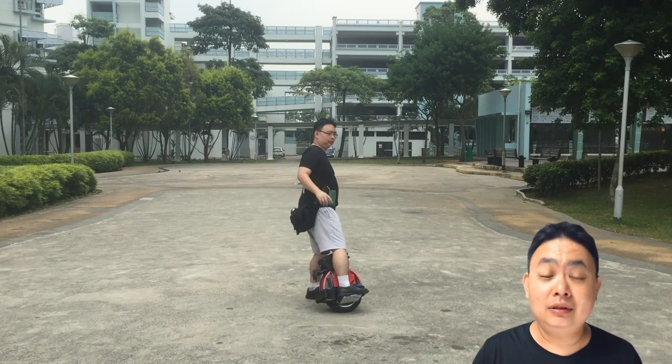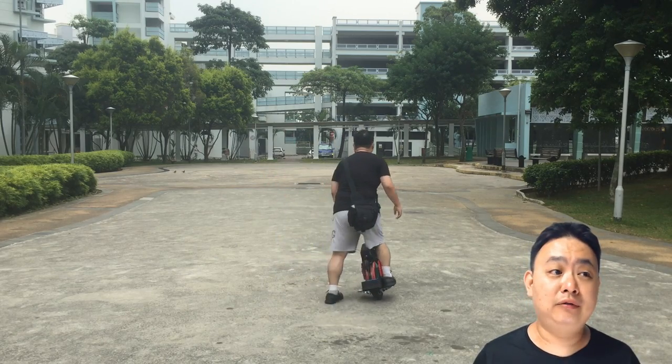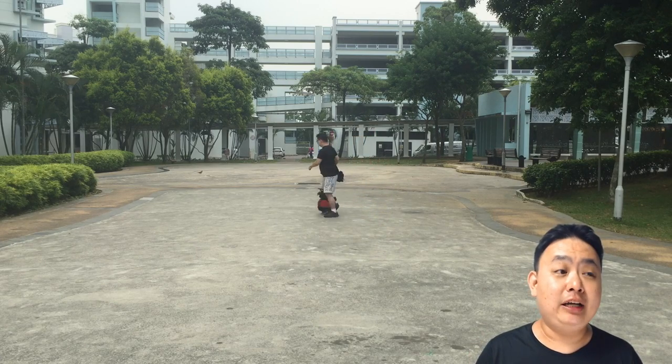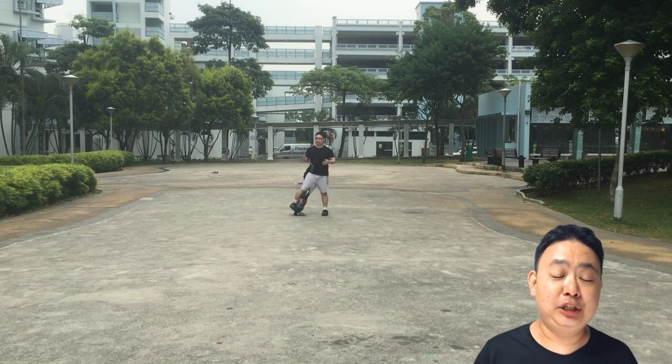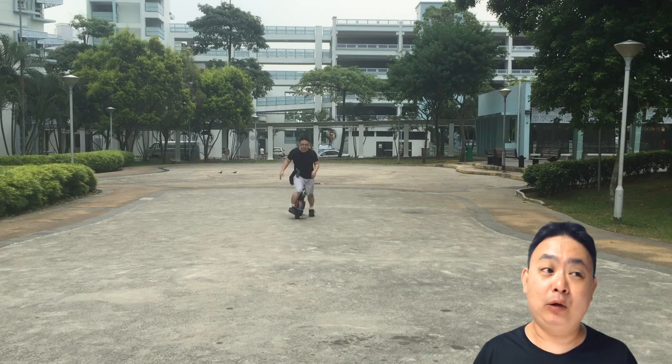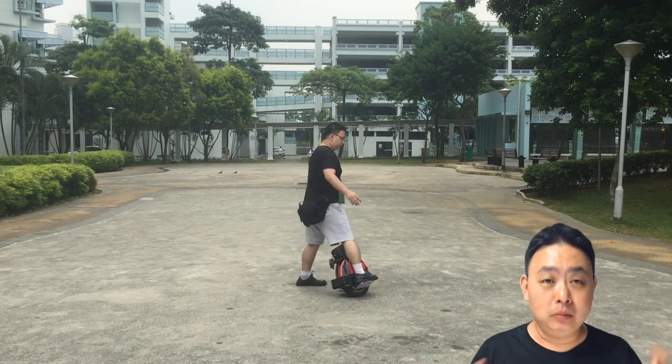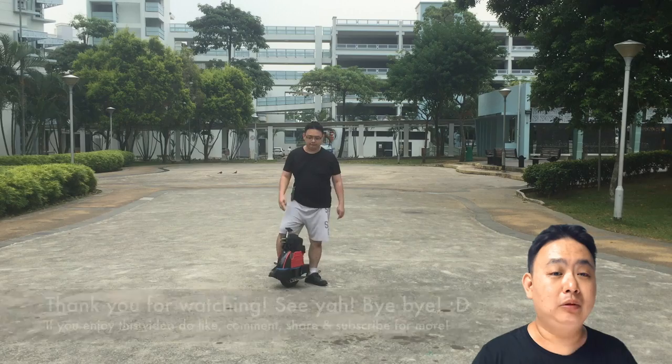I certainly use this technique because I do not have that kind of situation of speeding at blind spots. Practice safe riding. Do not speed at a position where you anticipate there will be pedestrians coming at a corner where you cannot see. Practice it hard and you'll be able to handle it.